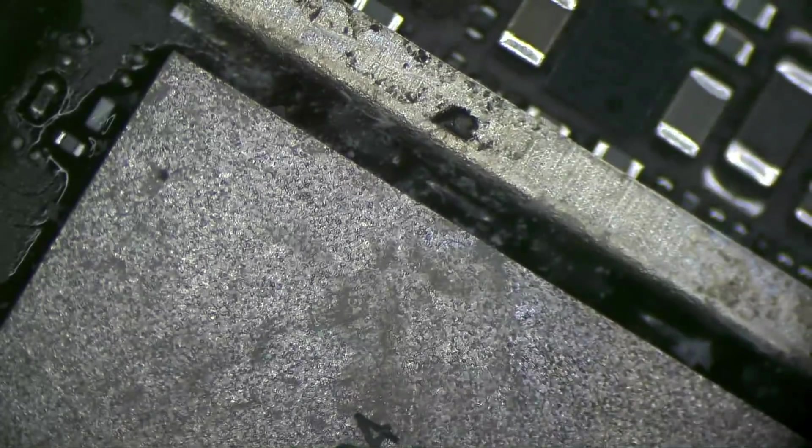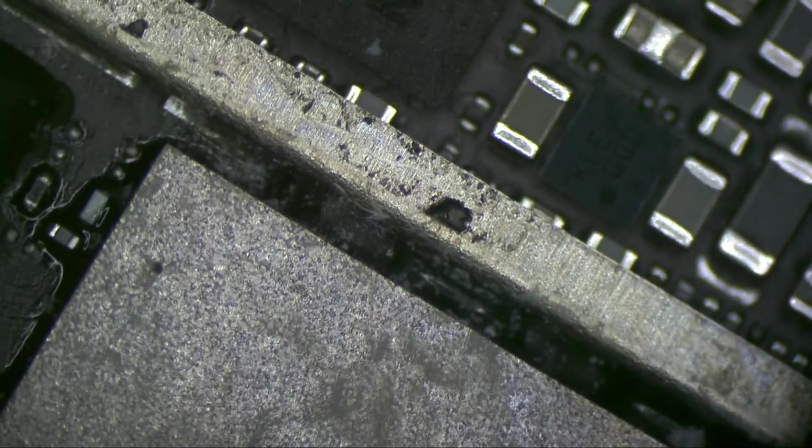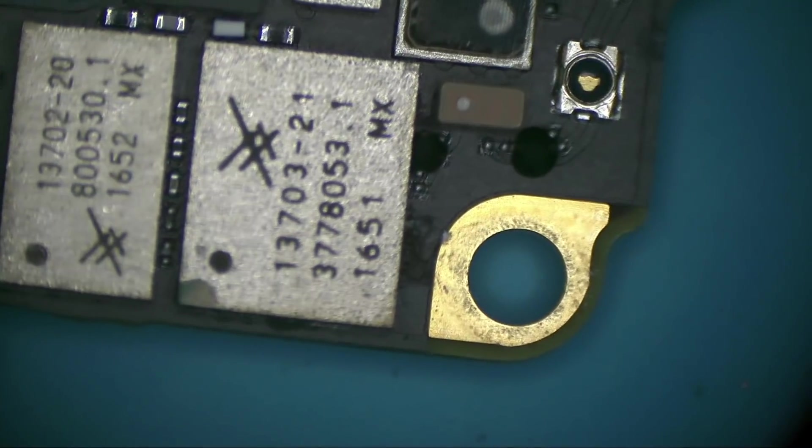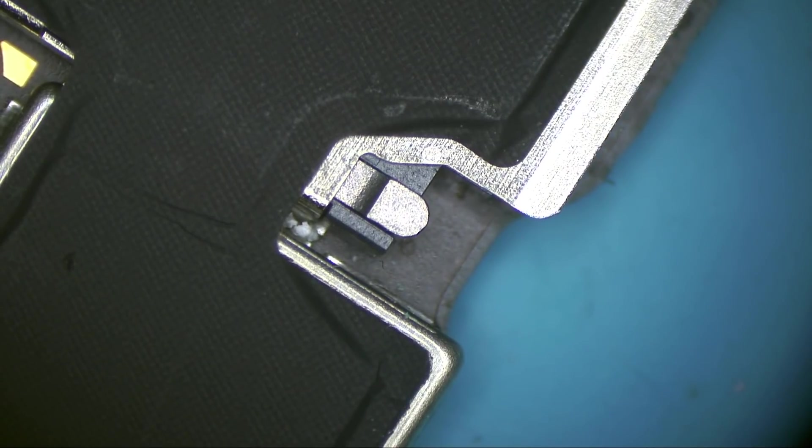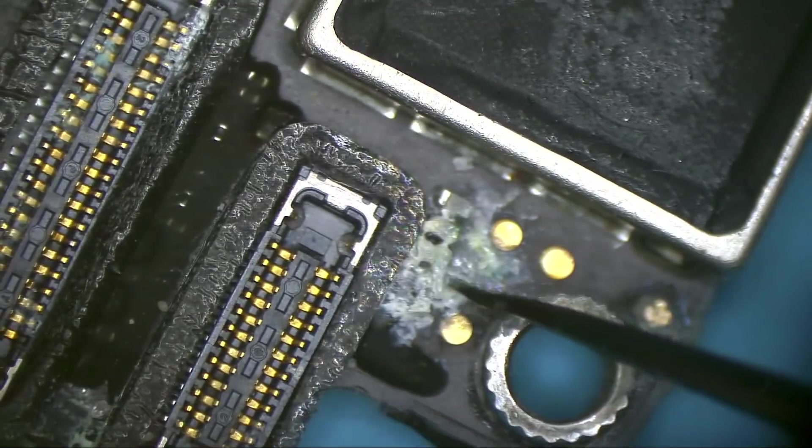This chip is the Wi-Fi chip — it has glue around it so water cannot go underneath. But I see water here on the side, underneath as well. I have to remove this shield cover. Oh my god — yes, let's see if we can fix that.